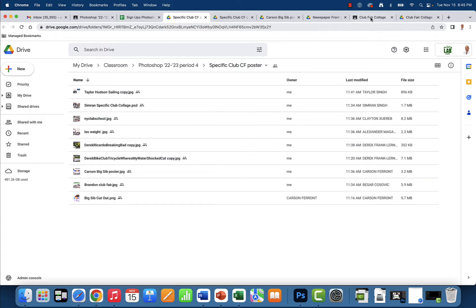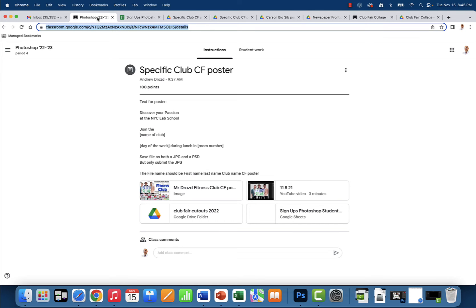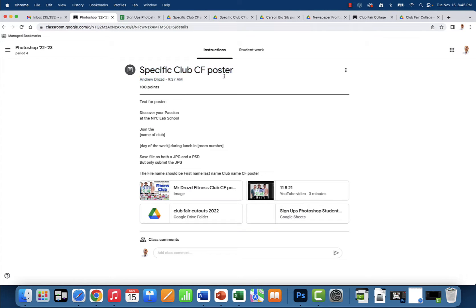All right, so let's talk about that particular segment. When you're done with just the general collage, you're going to submit it to the club fair collage in Google Classroom. You've got another assignment, and this is really critical, ladies and gentlemen — the specific club fair poster.